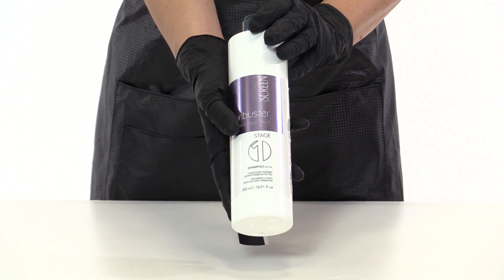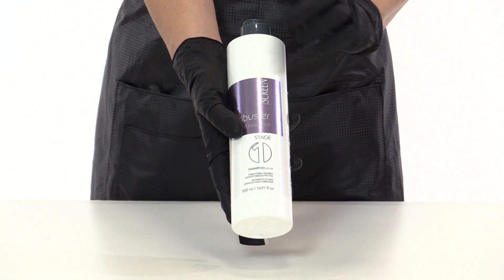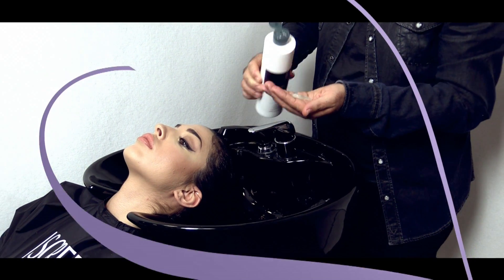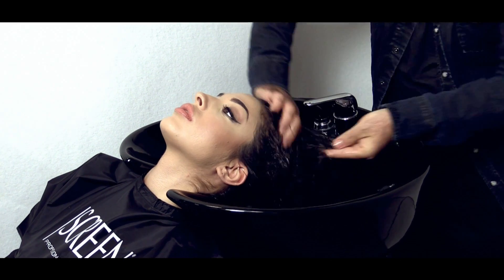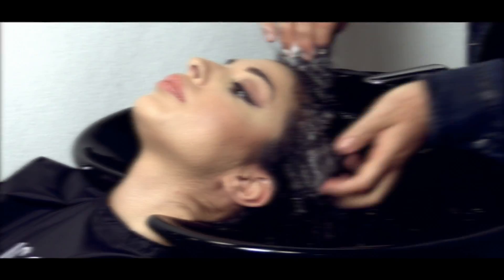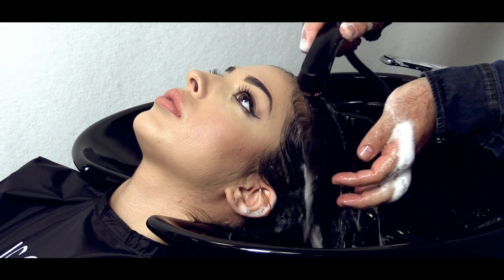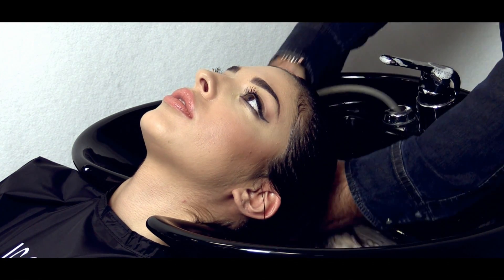The first phase of the Curb Buster keratin straightening treatment consists in washing the hair with the specific shampoo stage 1 shampoo pH 6.8. Evenly distribute the product on wet hair and gently massage. Rinse and repeat again, leaving in for several minutes. Rinse thoroughly and proceed with stage 2.